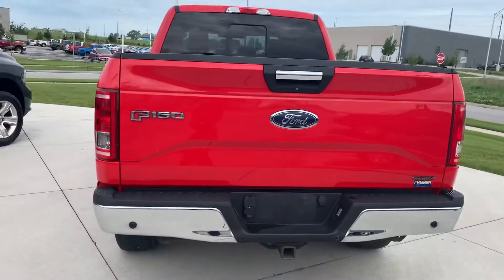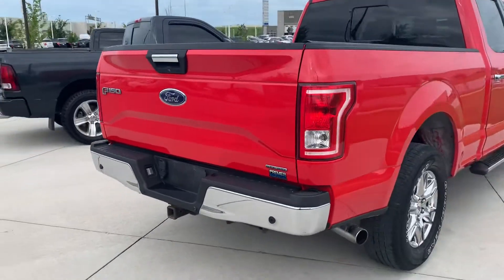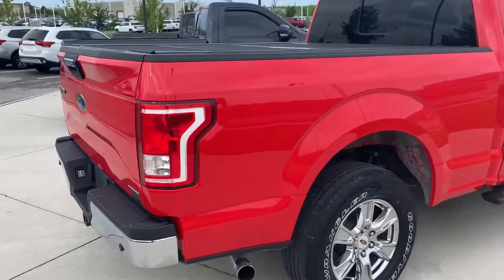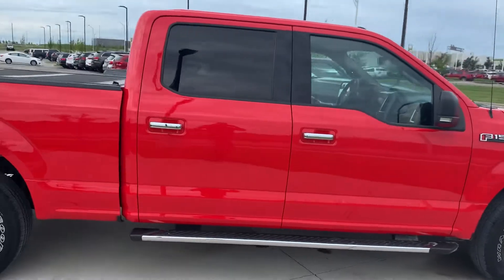Let me walk you around. It has the rear backup sensors, backup camera — very nice pickup.